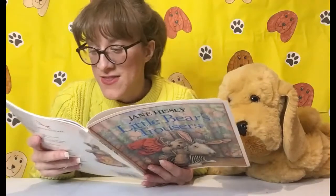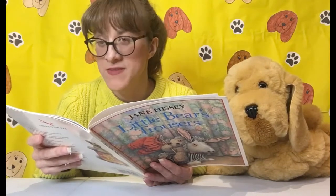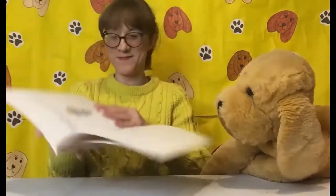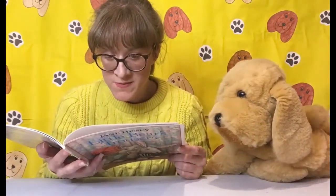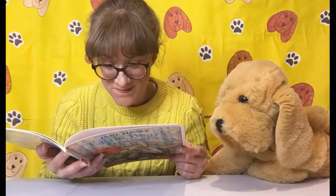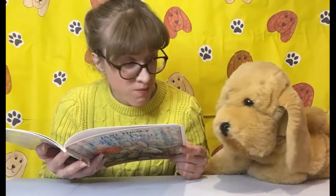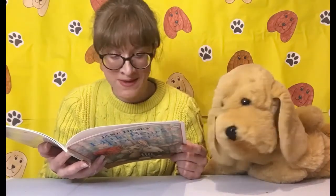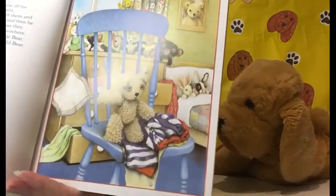The sun shone through the window and woke Little Bear. 'What a lovely morning,' he said to himself. 'I'll do something different today.' He jumped down from the bed, took off his pyjamas and looked for his trousers. He looked on the chair where he'd left them, and he looked on the floor under the chair, then he looked through the chest of drawers. But they weren't there — they were nowhere. 'But they must be somewhere,' said Little Bear. 'Trousers don't just disappear. I'll go and ask Old Bear. He'll know where they are.'